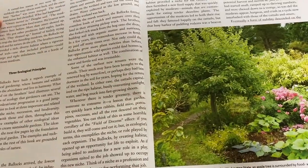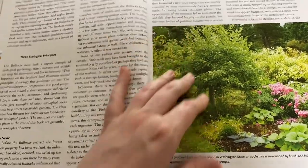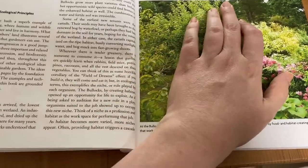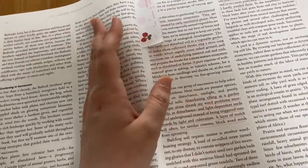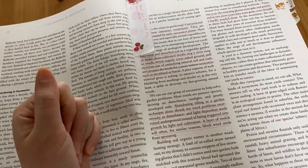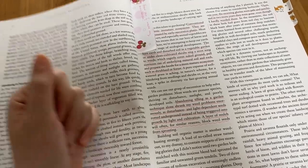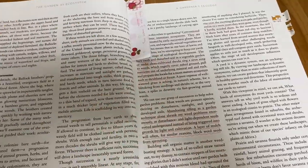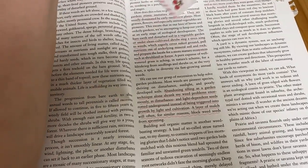I thought that story was really inspiring and interesting. They talk about three ecological principles, and the end result was eventually a form of stability descending on the Bullock's land — though it does fluctuate. This is interesting even on a small scale, like on my balcony with roses where I had such a spider mite issue. If it were outdoor, maybe I don't need to panic — maybe I need to let nature bring a bug to eat those spider mites. This kind of thinking applies to solving any pest problems you might be facing.